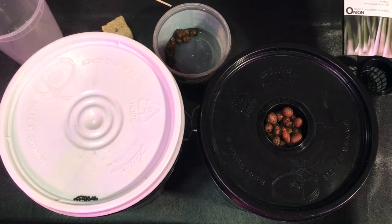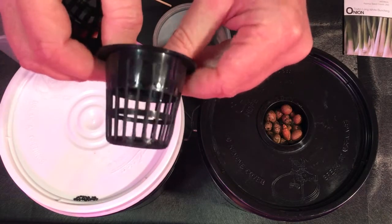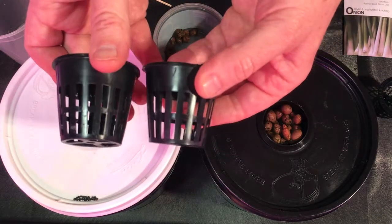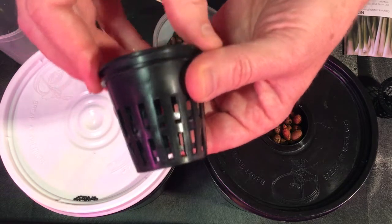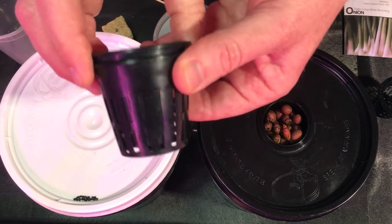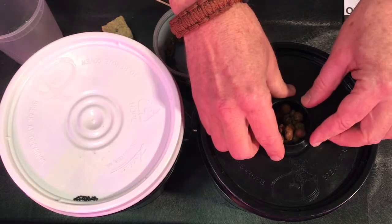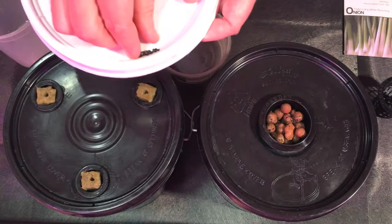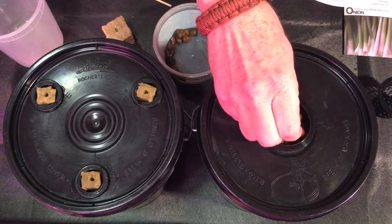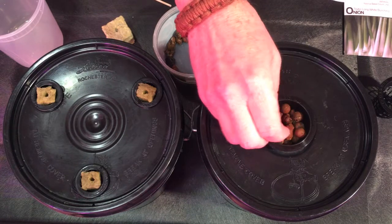What I do is, since the slots in my two inch net cup are so wide and the seeds most likely will fall all the way through, I get a couple extra net cups and put them together and give it a little twist so they overlap. That helps — it doesn't prevent it completely, but it does make a difference. So we'll do that and take three, four, maybe five seeds. We can always thin these out. Got five in that one.